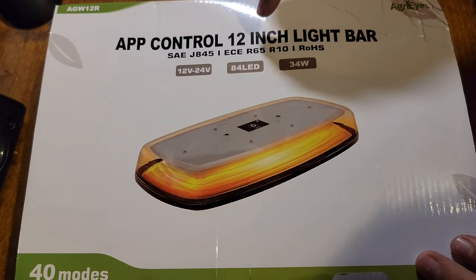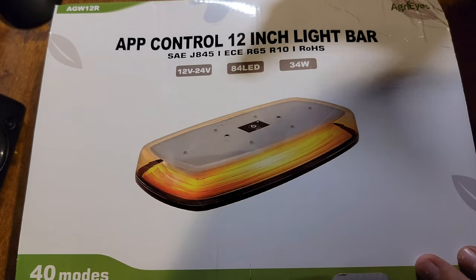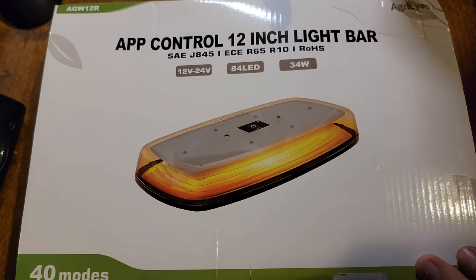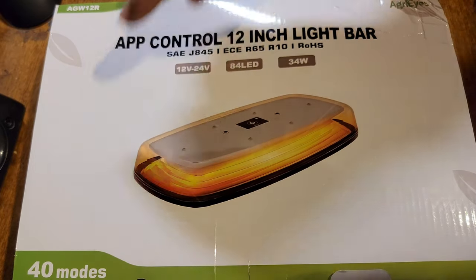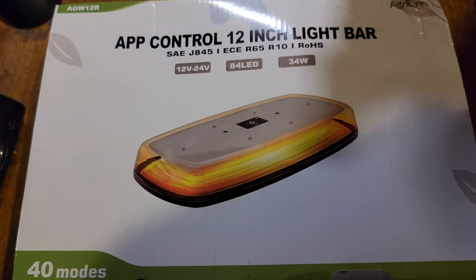This one is battery-operated, rechargeable, dual color — so it's white and amber. It has a remote. This one also works with your phone to change the patterns and output and all that, and it has 40 different modes.